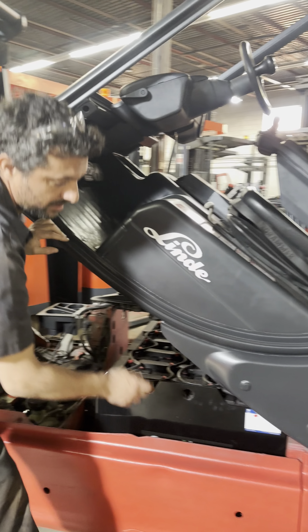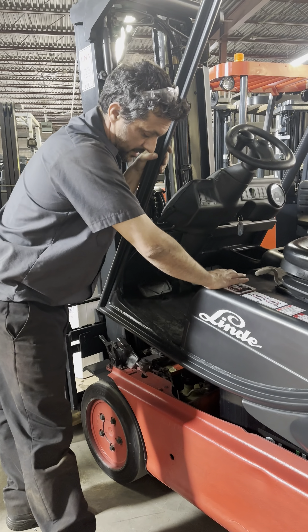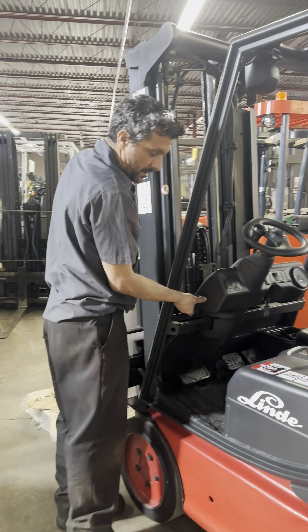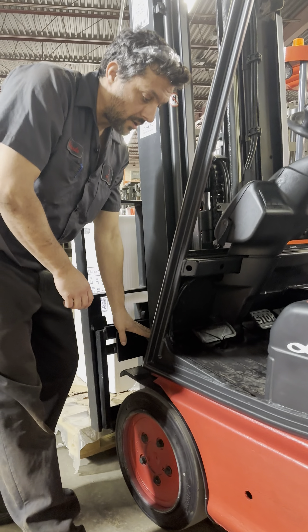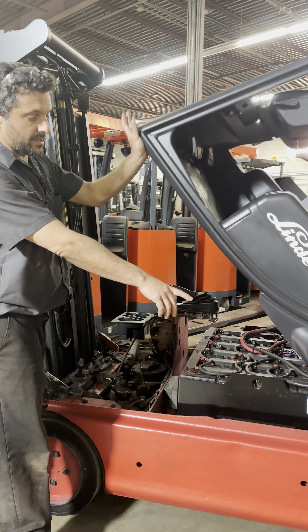To close it, we need to press the cap back and release the first lock, then find and engage the second lock.